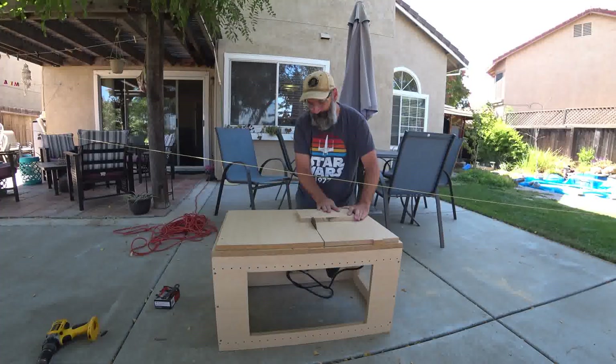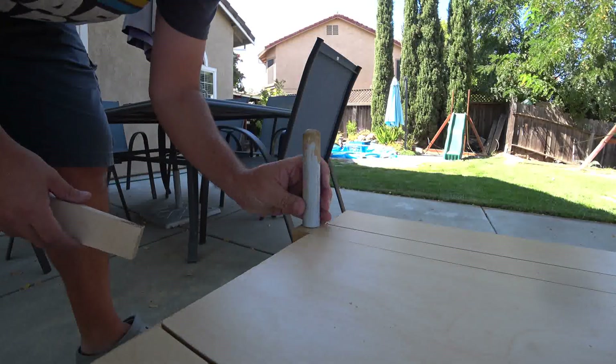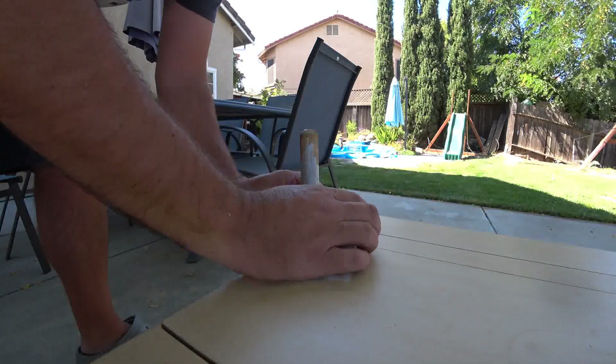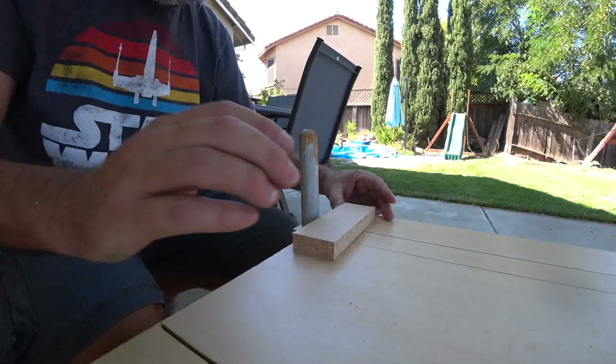Last time I designed and assembled the workbench with the table saw. This time I'll add some features, starting with the miter guide. I'm going to use the pieces I cut last time with the table saw to make the handle and guide for the miter.